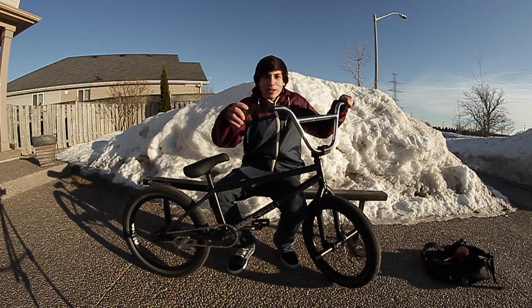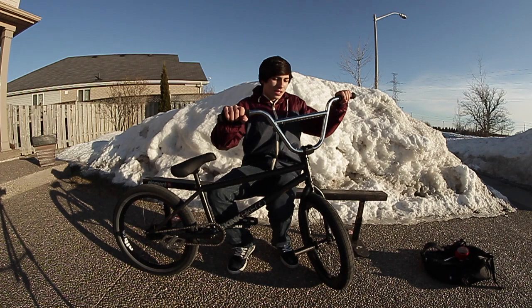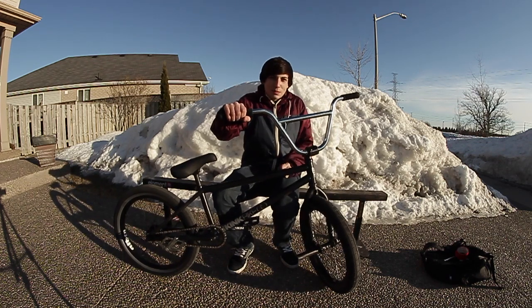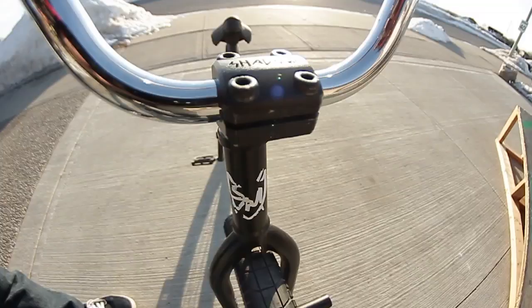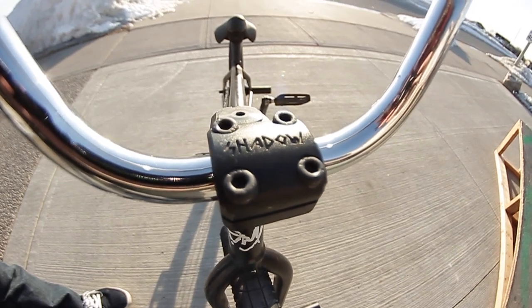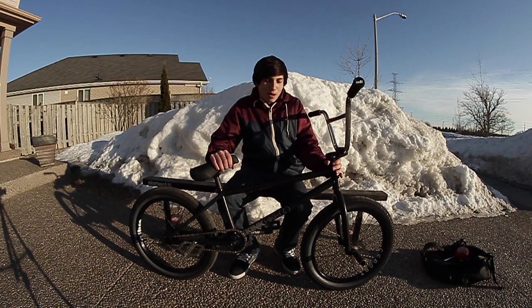I got Animal Edwin grips with ODI bar ends. My bars are Sunday Tall T's in chrome, 8.7 rise by 28.5 wide. My stem is a Shadow Ravager stem, top load. Headset is a Sunday headset with just a random black top cap.